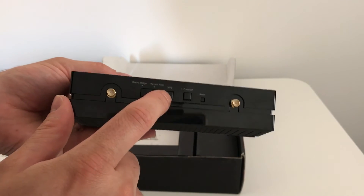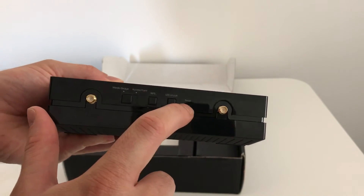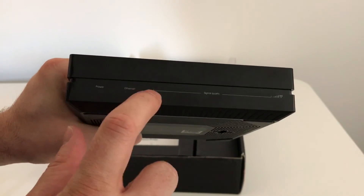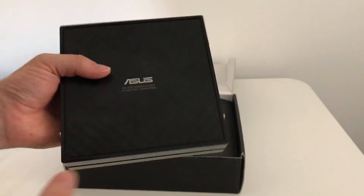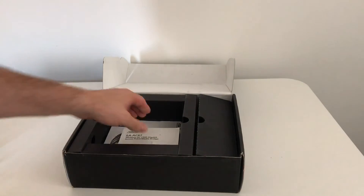There's a WPS button for easy connectivity, you can turn the LEDs on and off, and there's a little reset button as well. Talking about the LEDs: we have a power LED, an ethernet LED so you know you're getting the signal, and then the actual signal strength as well. It doesn't weigh too much, pretty understated, and will look great in any environment.